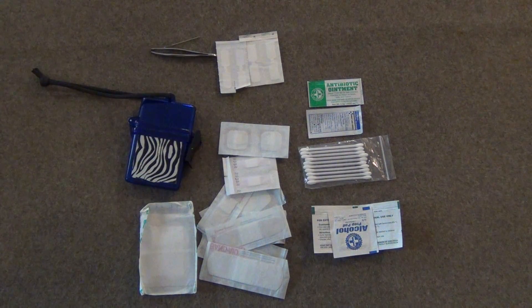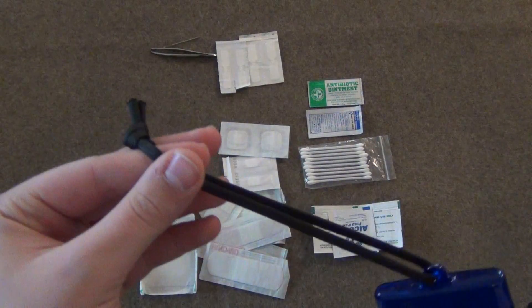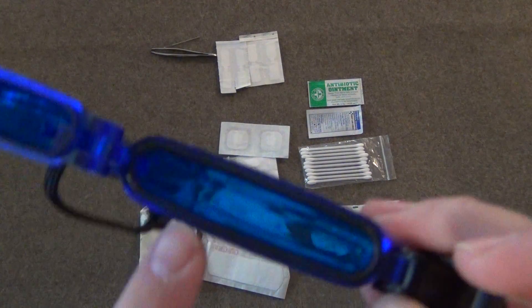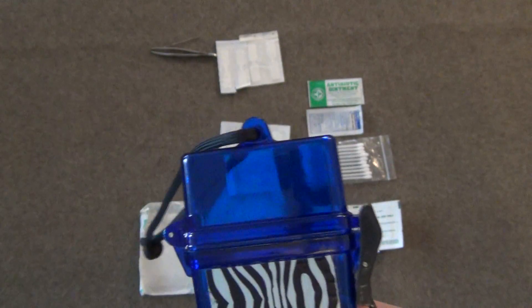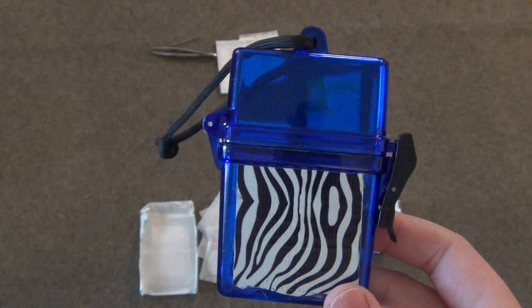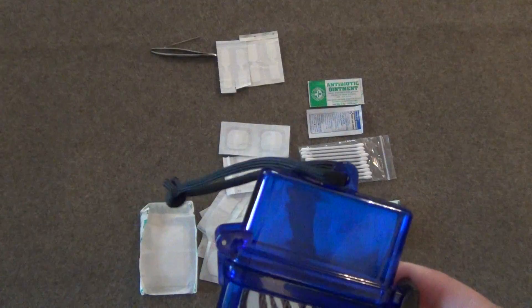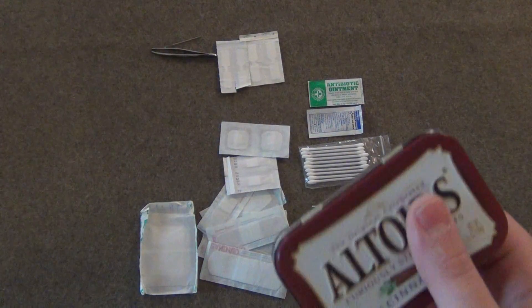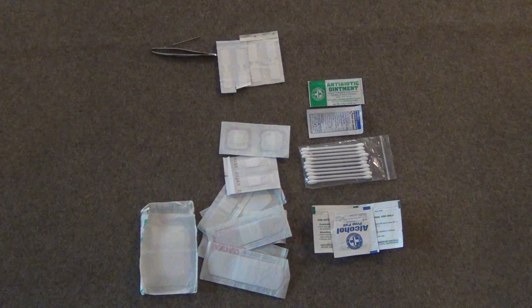A first aid kit starts with the right container. The one I have is a nice waterproof container — you can see the o-ring right there, that black part on the blue. It's really slim and thin, thinner than my finger, so it's easy to carry. It's important to have a waterproof container because a lot of these products have paper on them. If you don't have that, a container that closes easily works — you can put duct tape around an Altoids tin or even just a Ziploc bag.